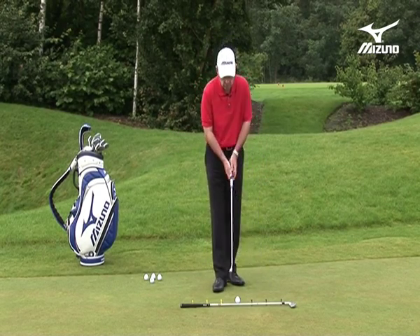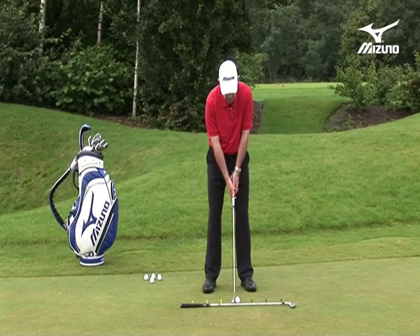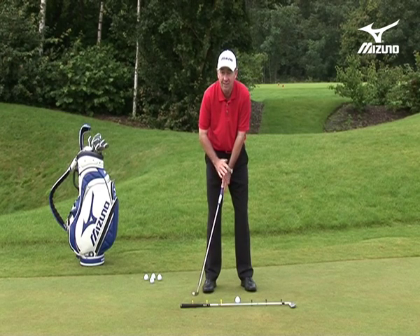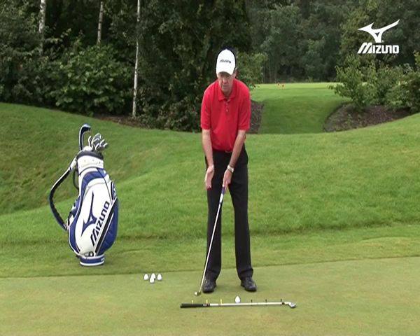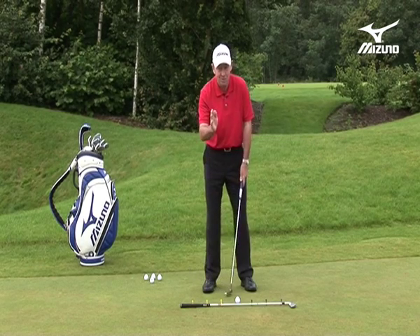The power for this stroke is coming from the shoulders and upper arms, and some players who use this style even have a little bit of complementary wrist action. That's fine, but it mustn't get too excessive, otherwise the old yips could come in, and that really isn't too good news.